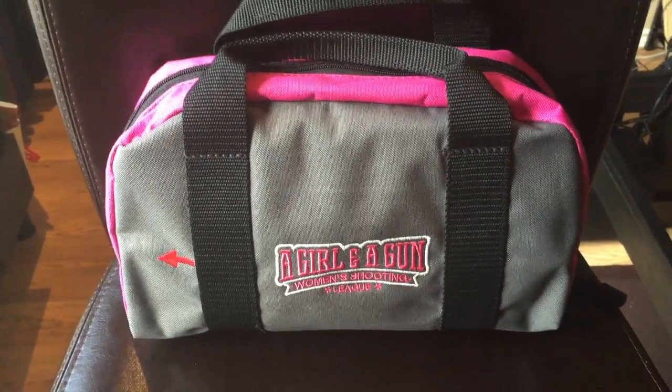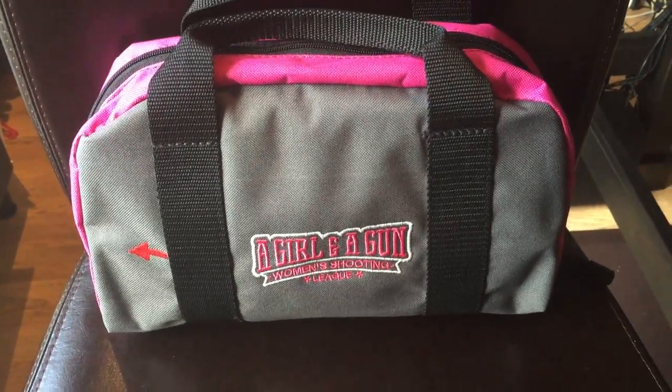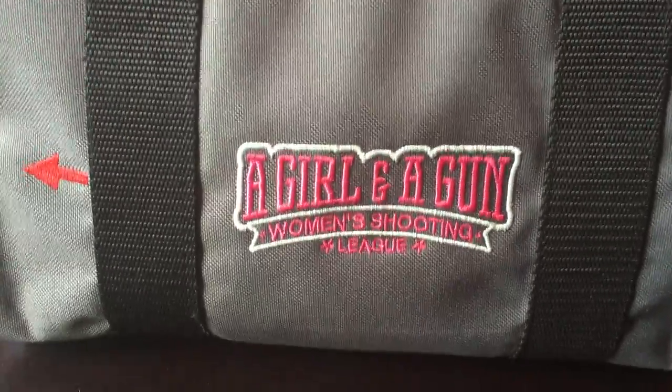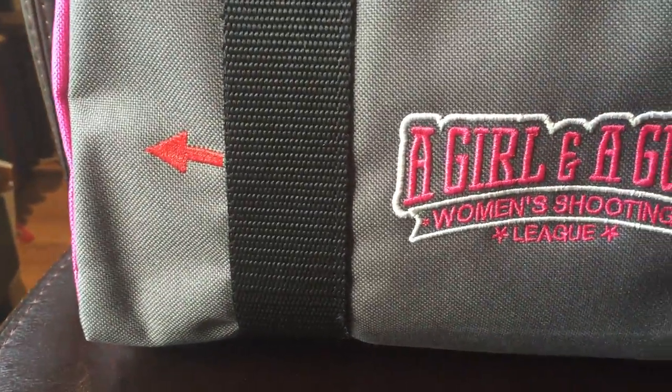This bag has everything you need to take to the bench for you to be shooting at a girls night out. One of the great things about it is it comes in this great tactical gray color. It has beautiful two-color embroidery with the Girl and a Gun logo, and it has a muzzle indicator.